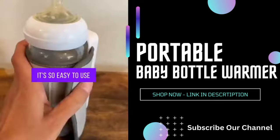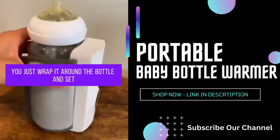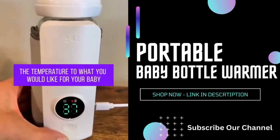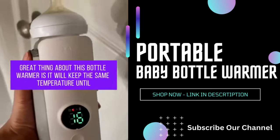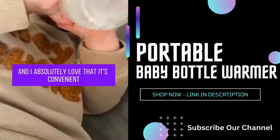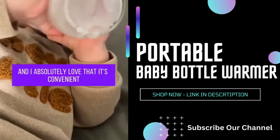It's so easy to use. You just wrap it around the bottle and set the temperature to what you would like for your baby. The great thing about this bottle warmer is it will keep that same temperature until your baby is ready for their milk, and I absolutely love that it's convenient and you can take it anywhere.